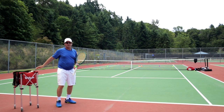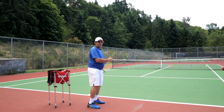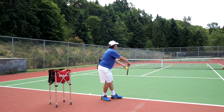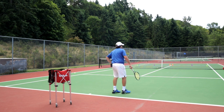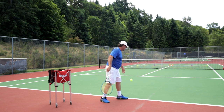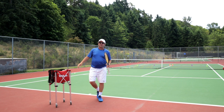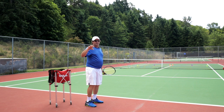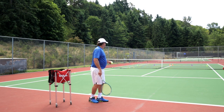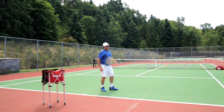Now, the purple cone in the center — that's the body serve. I've got two options: I can use my slice and start it off on their left side and curve it into their body, or I can hit a flat serve right at them to jam them. I'll do two of those — starting with the slice coming in. Not bad, a little bit left. Now the flat serve, which actually has a little bit of topspin. Now I'm going to go for the T serve. The T serve on the deuce side should be your flat serve — I do not want that ball curving back towards my opponent. Going for that orange cone, hard flat serve coming right down the T.